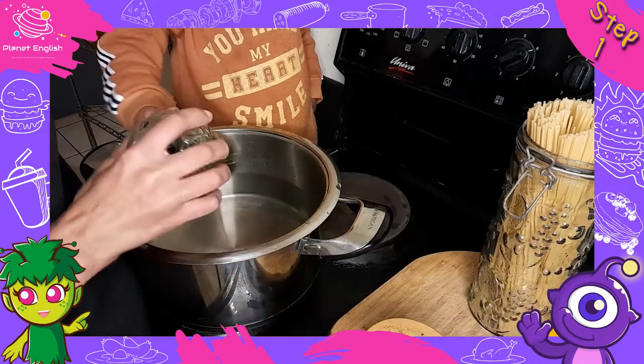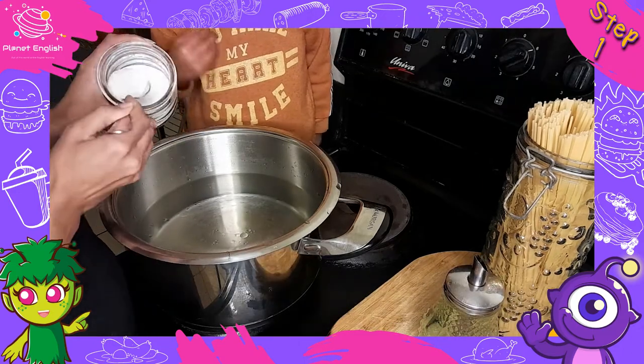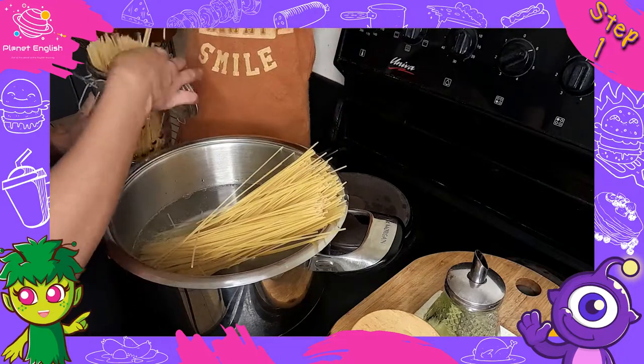Step 1. Cook the pasta according to package instructions. For us, we will be boiling some water with a little oil and salt. Then add in the dry pasta and let it cook for about 15 minutes.